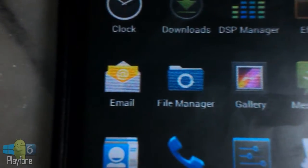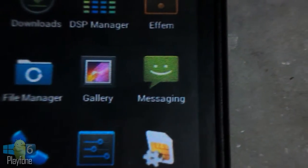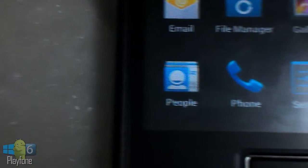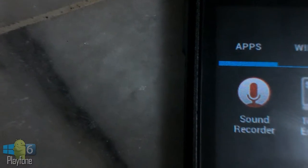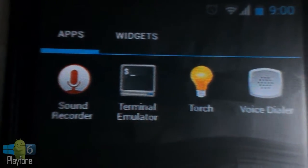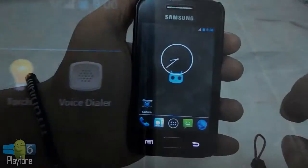This ROM includes the email app, file manager, gallery, messaging, contacts (which is People), phone, settings, SIM toolkit, sound recorder, terminal emulator, torch, and finally voice dialer.